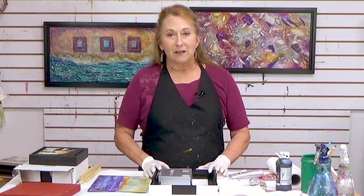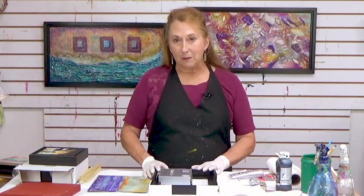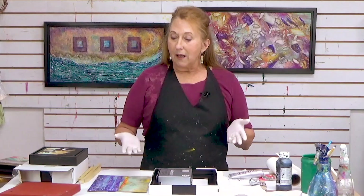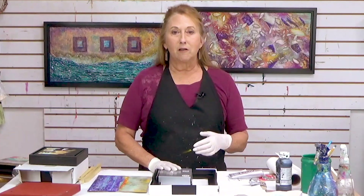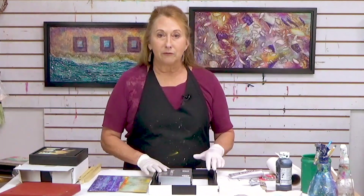Thanks for joining me this week. Today I want to share some framing tips — this was a suggestion left in the comments from YouTube, so if you ever have anything you want me to share or explore, please leave those comments in the YouTube links.